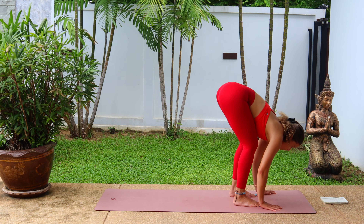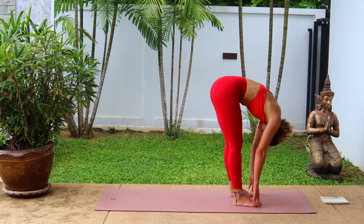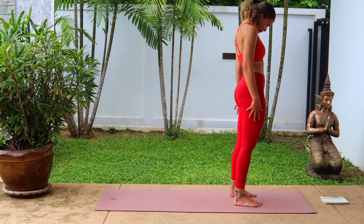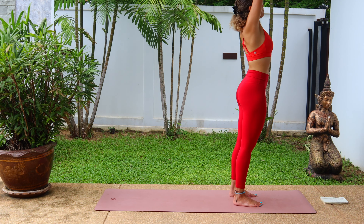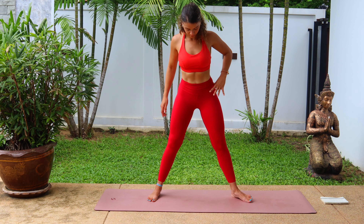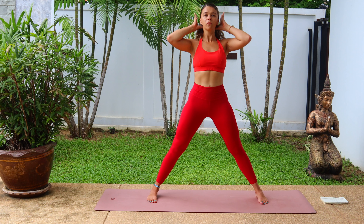And then when you're ready, bend the knees, step to the top of the mat. Inhale, halfway lift, flat back. Exhale, fold forward. Chin to chest, slowly roll all the way up to standing. Inhale, take a big breath in, send the arms to the sky, palms to touch. And exhale, hands to heart.